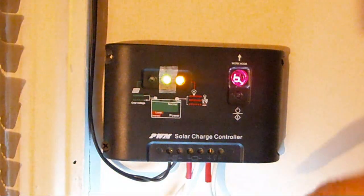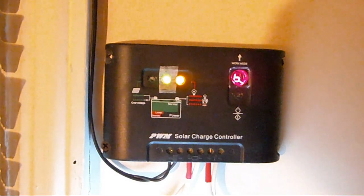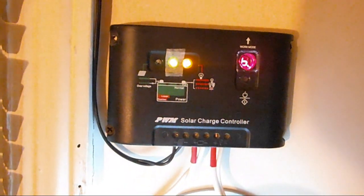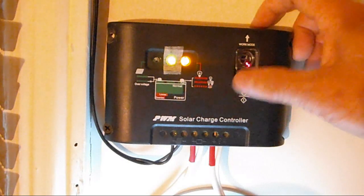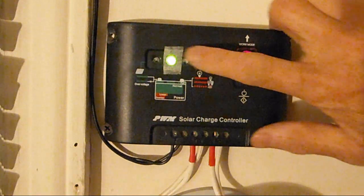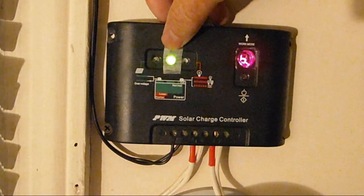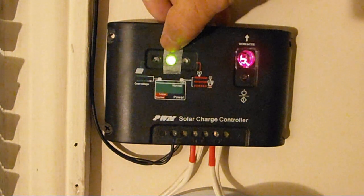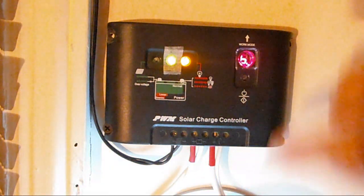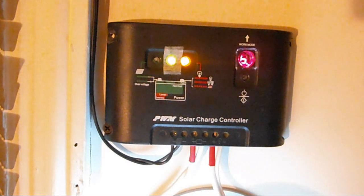When I press this, you can see I have a light down here and it goes on — that's my light. I'll turn it off now, it's a little too bright. You can also see this green light in the middle, which means the battery is in good condition. When I turn my light on, you see an amber light on the right side — that means the load is on.